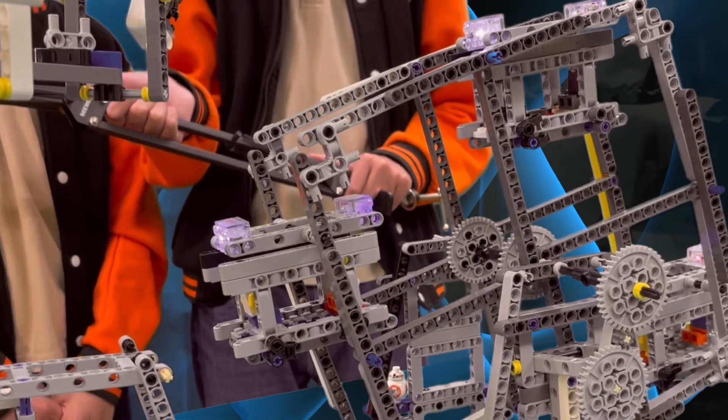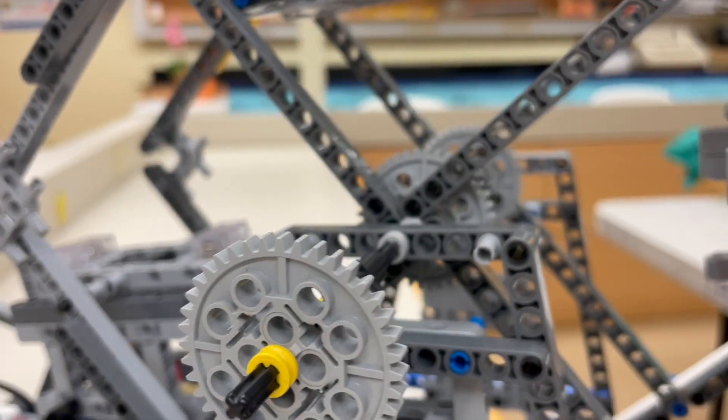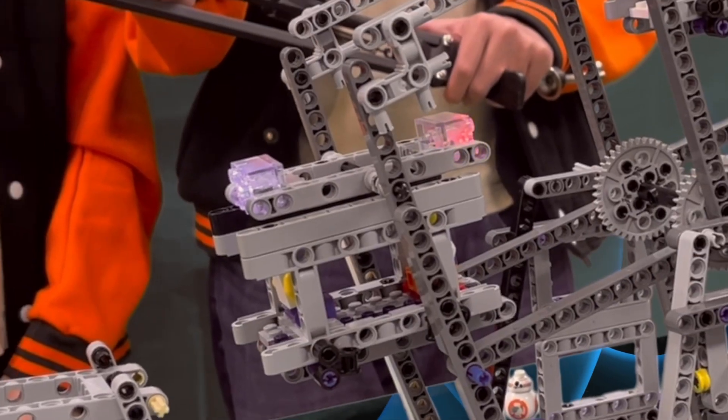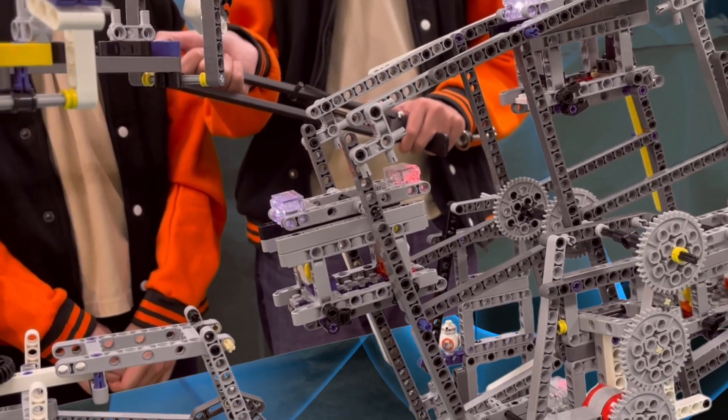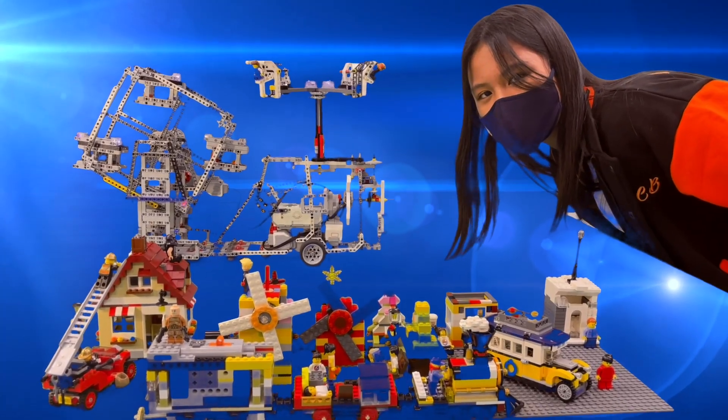Lastly, in the back of the EV3 brick, we added another large motor which powers the gear system and then moves the ferris wheel. We used Lego minifigs for scale and added brick lights to add to the atmosphere of the Roaring Typhoon. And here is the Roaring Typhoon in action!